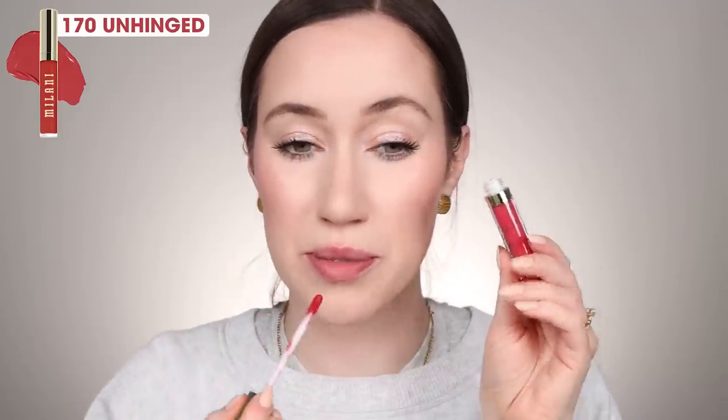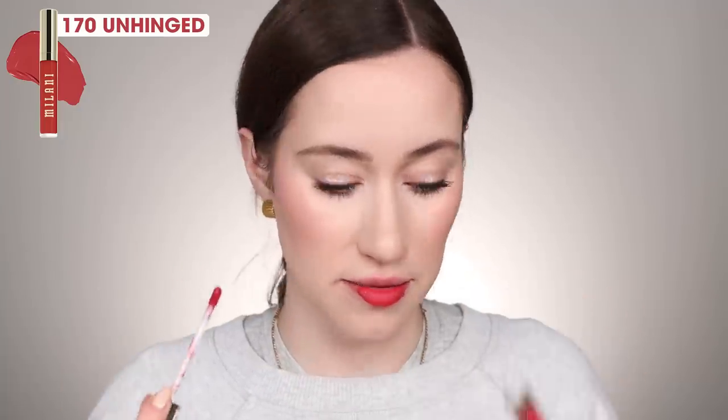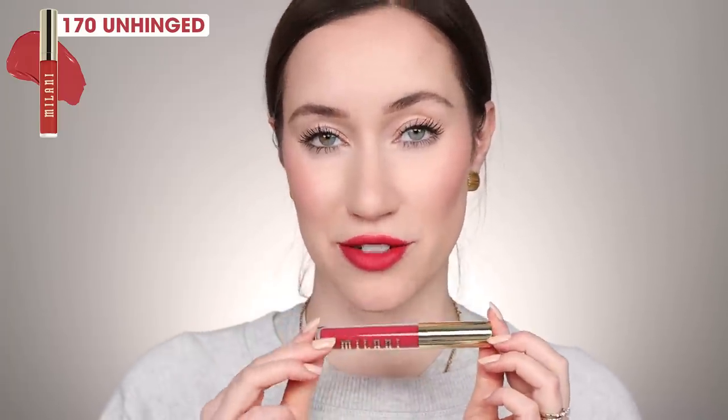The next one is 170 Unhinged. It's this really pretty bright pink — I was going to say hot pink. It's kind of a pinky red, I guess. That's a really fun color for summer actually. Again, this is 170 Unhinged. I feel like my lips are probably going to be stained from this video, but it's worth it.